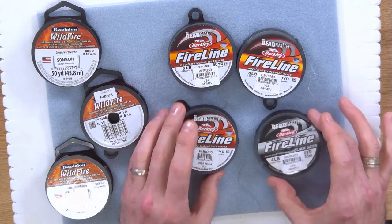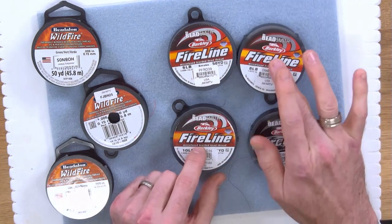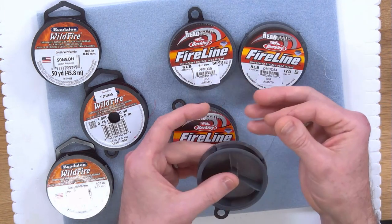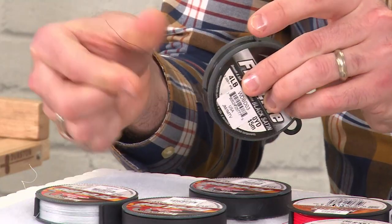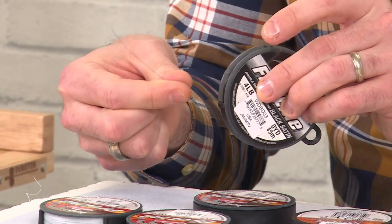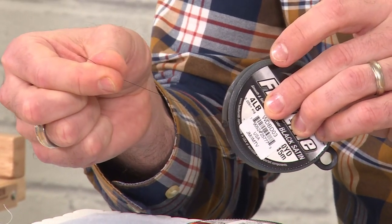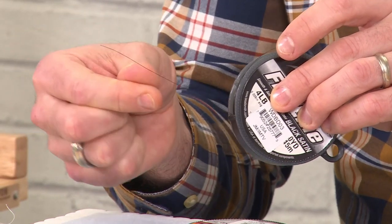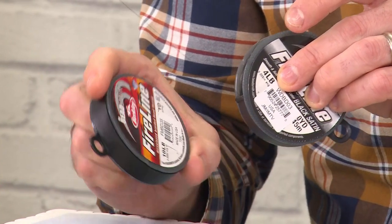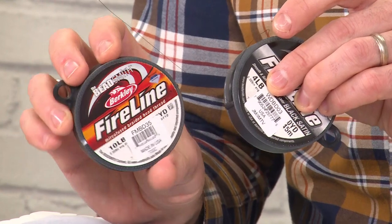We also do a product called Fireline Black Satin. This is a four pound and unlike the other products in the Fireline range, it has actually been sealed — the outside of the thread has been sealed. Sometimes when you're using a beading thread like Fireline or Wildfire you tend to leave some residue on your fingers. With the Black Satin you don't get any of that residue. If you do get residue, you can rub your Fireline through a damp paper towel to take off any excess.